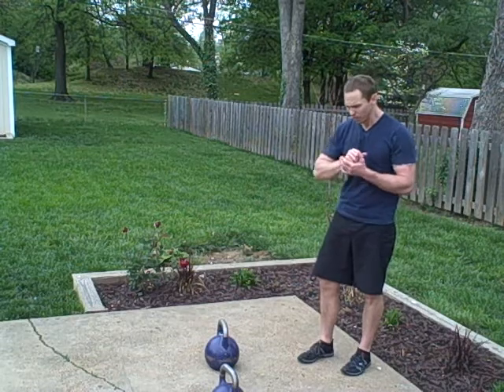What you'll find is that you transition a whole lot quicker into cleans, snatches, and more advanced drills. That's your basic swing technique — give it a shot and let me know what you think.